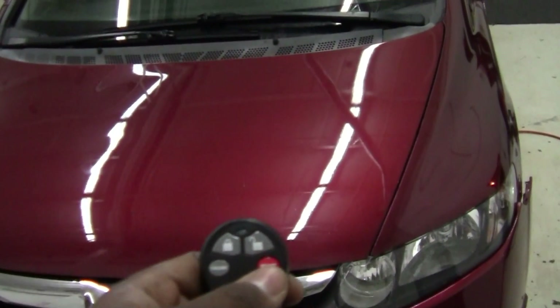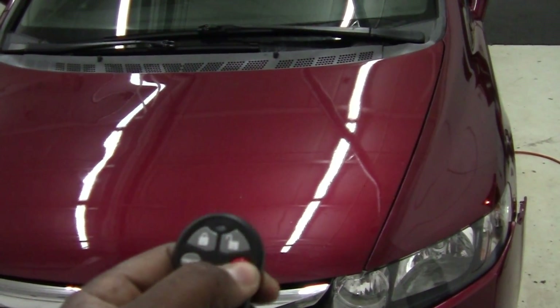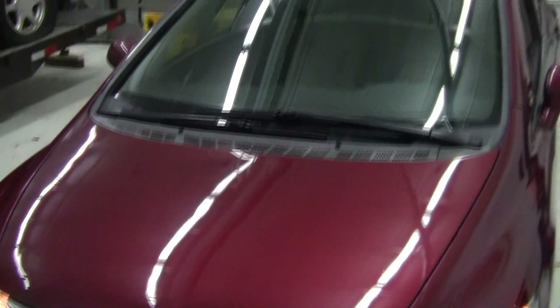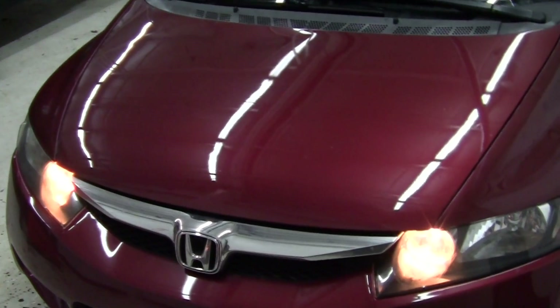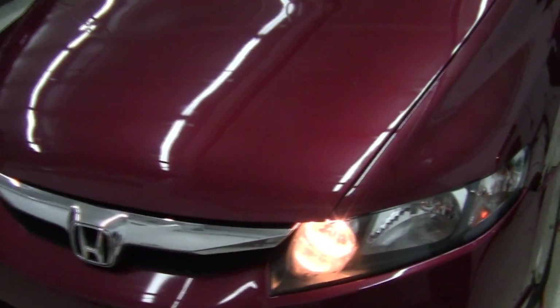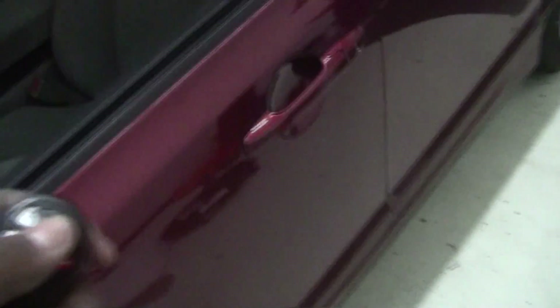The main feature is the remote start. Hit the start button twice and watch the status light in the windshield — it starts right off. And of course the door locks work like they're supposed to.